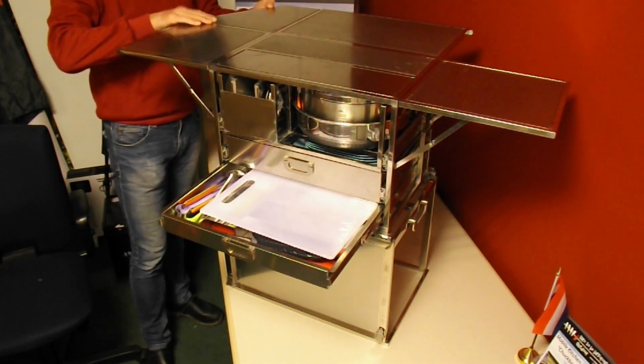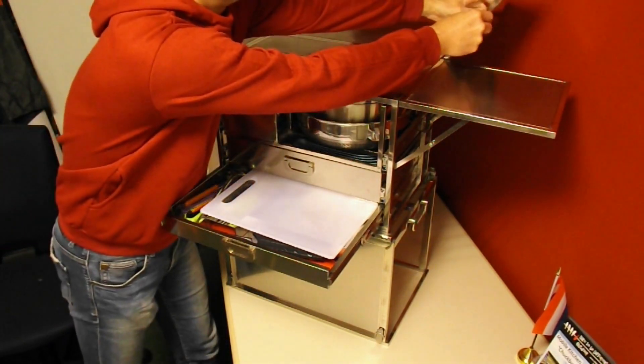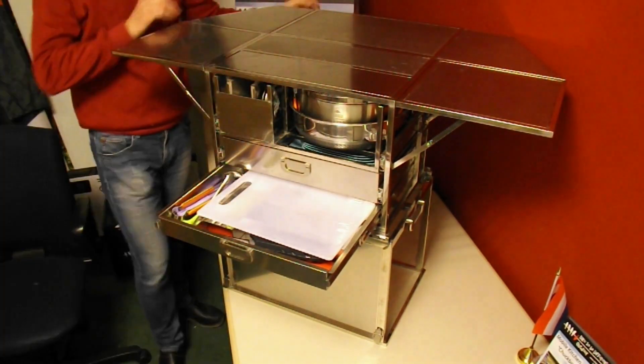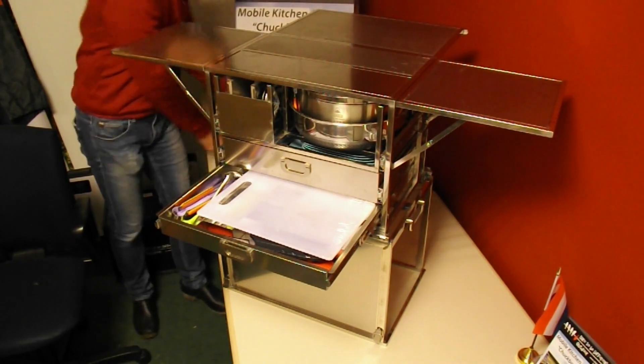These extension parts are really easy to connect to the table: just hook them on the back table and then place them on the side table. I will disassemble directly because I want to show you more details when the Chuck Box is not on top of its cover.